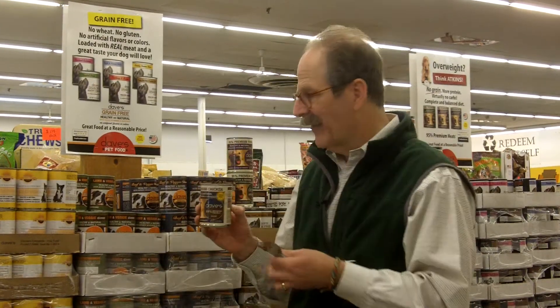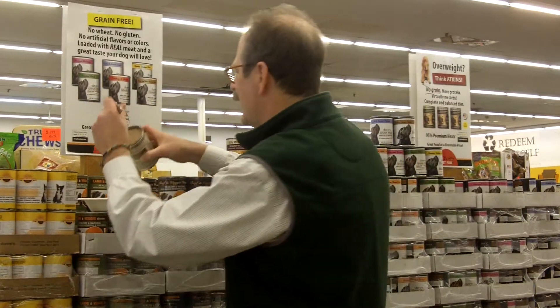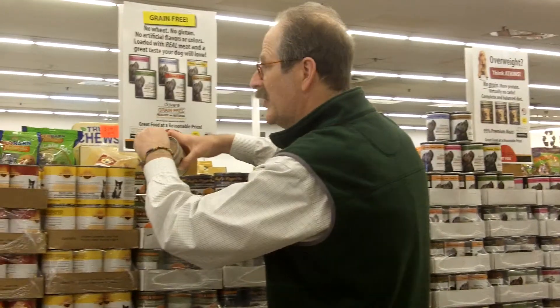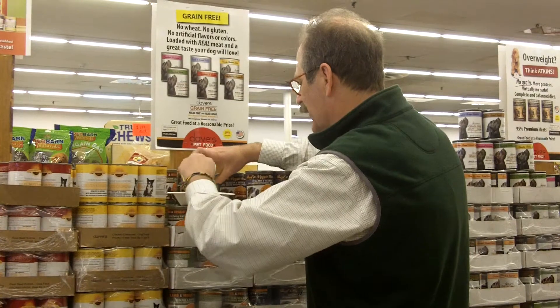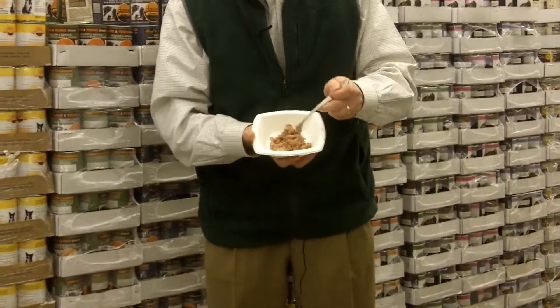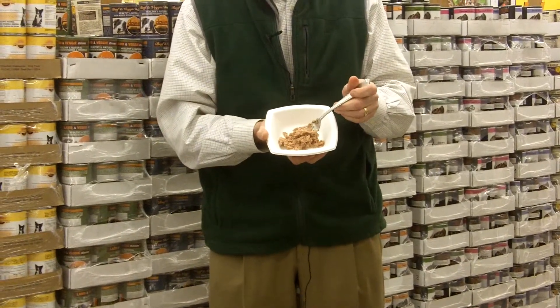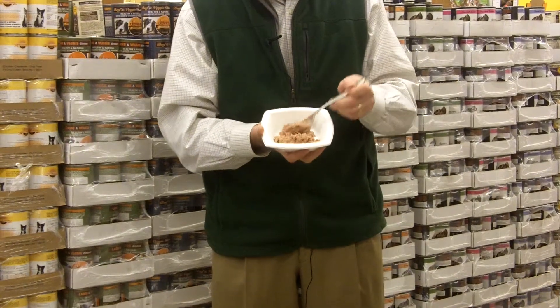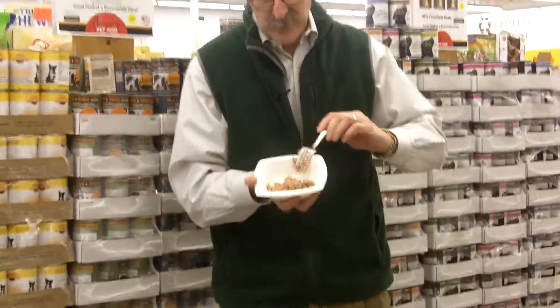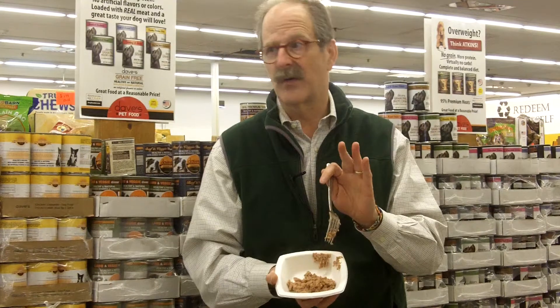So, we have Eddie here. I want to show you what the food looks like, and we have a little taste test here. It literally is chopped up — it's like chicken that went through a meat grinder, and that's all it is. So, there are a couple ways that you can use this. The first way is you can feed this exclusively, because there are vitamins and minerals, so it's a complete and balanced diet.